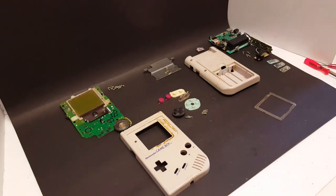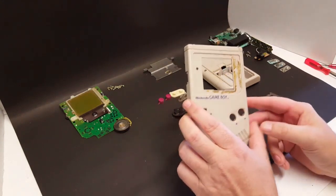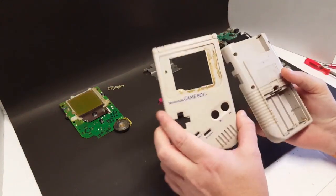Okay YouTube, so in Sunday's live video game hunting video, you saw where I picked up this Game Boy for $15. This thing came in really, really bad shape.